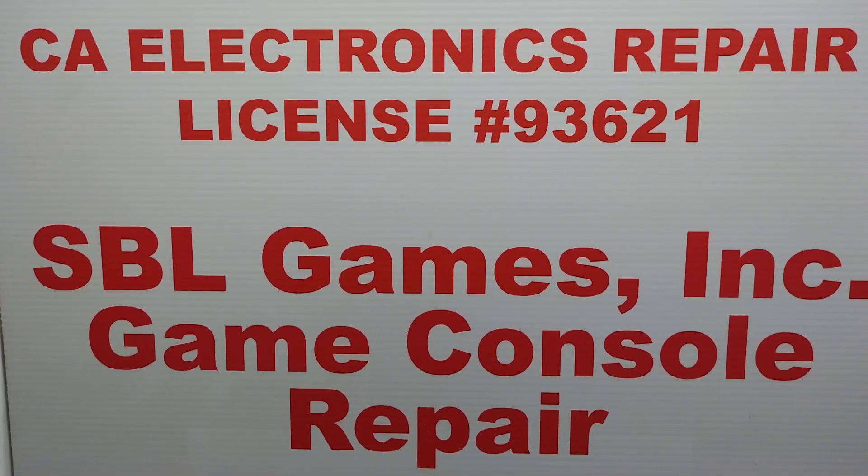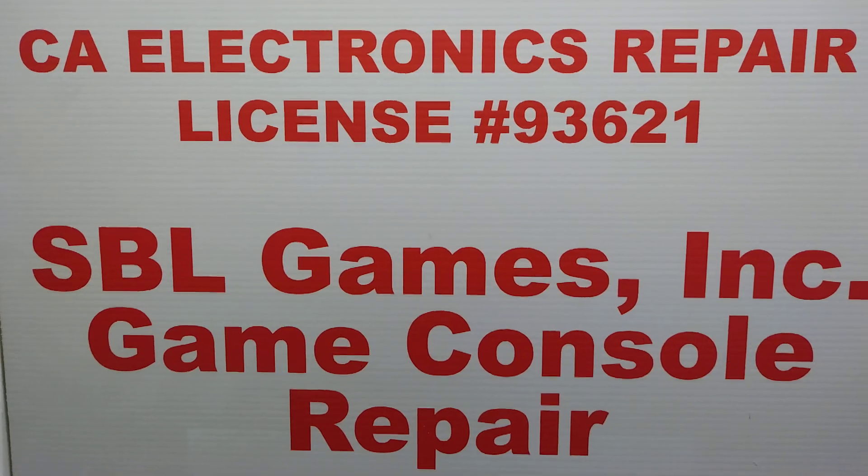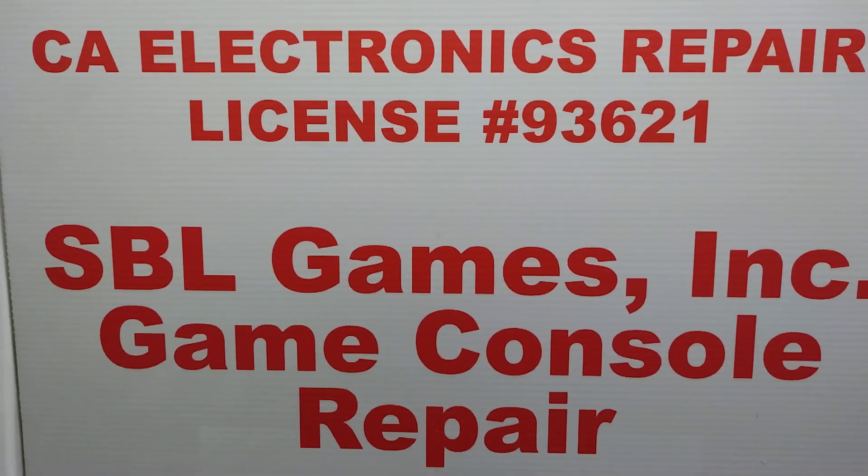Hello everybody, it is Steve with SBL Games. Thanks for tuning in. On today's episode,